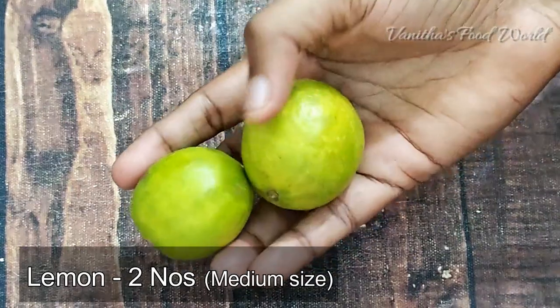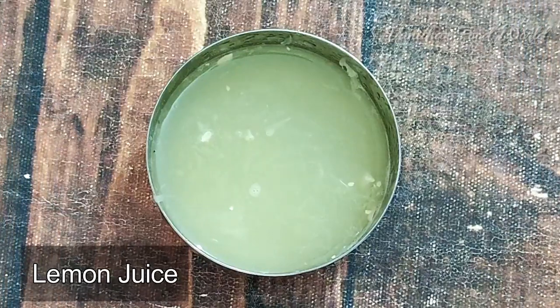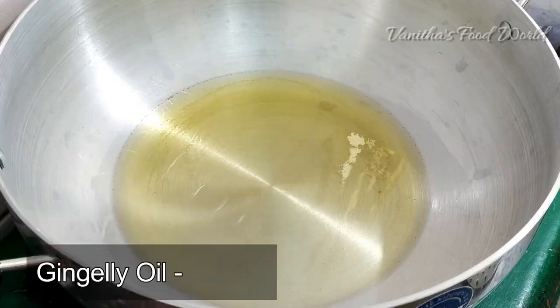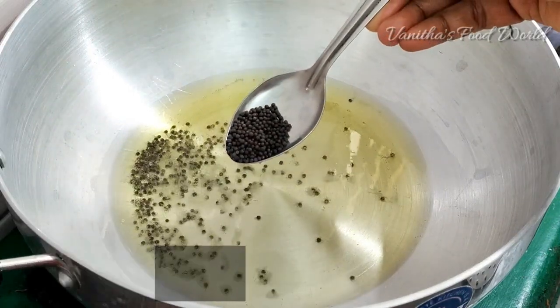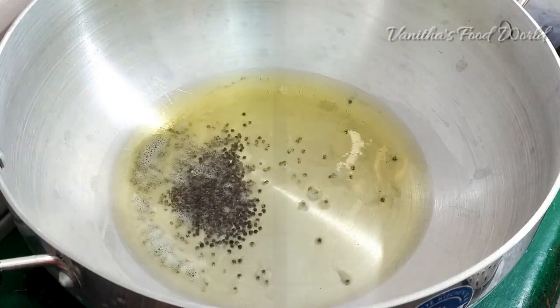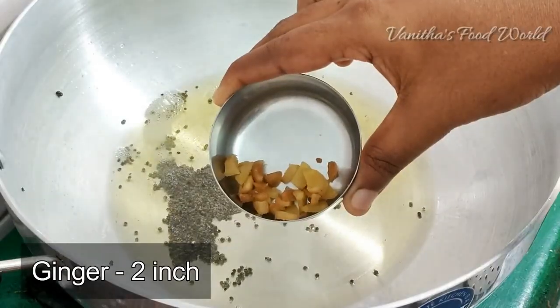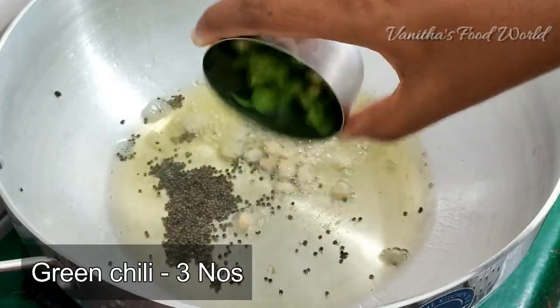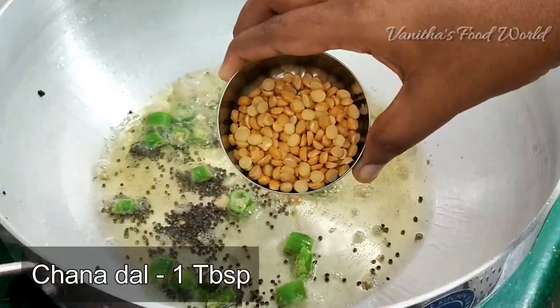I will add 2 eggs in medium size. Put it in a bowl. Add 3 tablespoons of the dish, 2 tablespoons of the dish, 3 tablespoons of the dish, and 1 tablespoon of the dish.